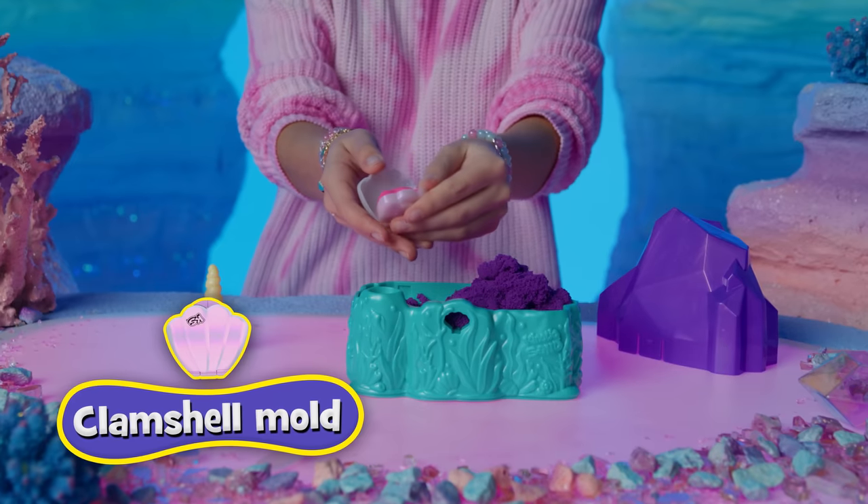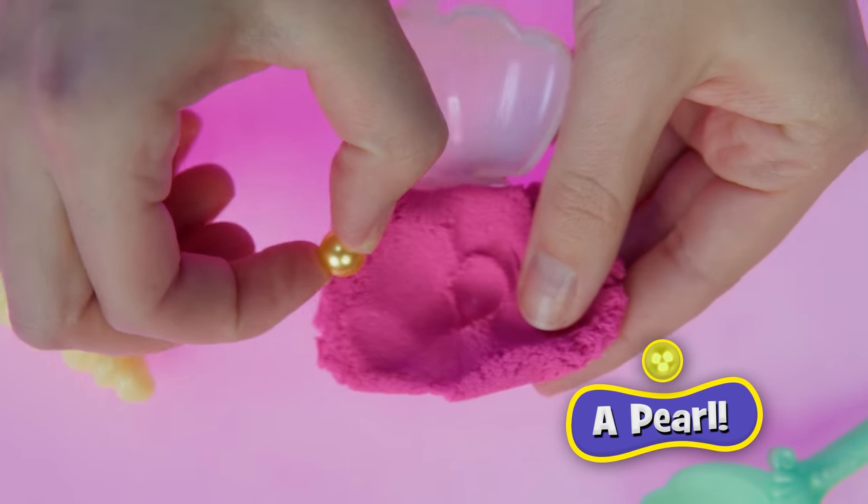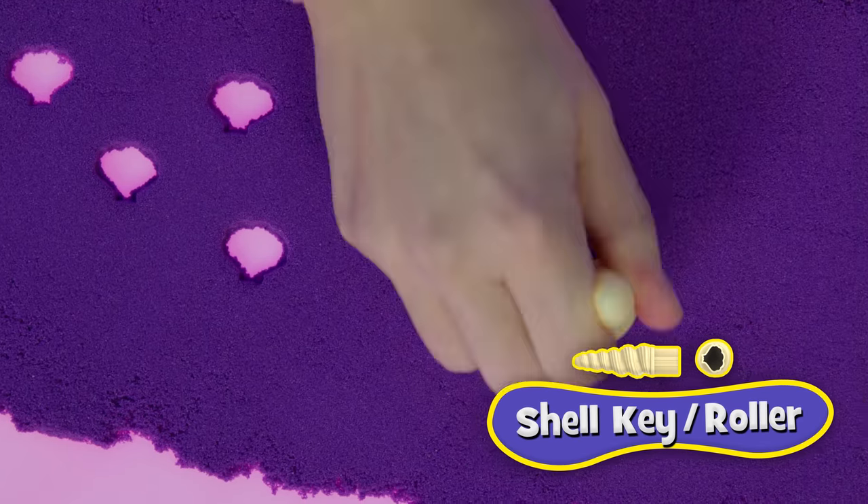A clam shell with pink Kinetic Sand inside! And a gorgeous gold pearl! Your shell key doubles as a roller and a mini stamper!